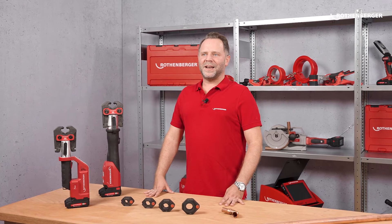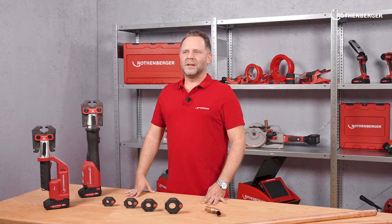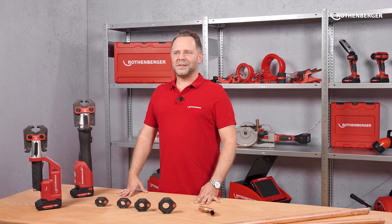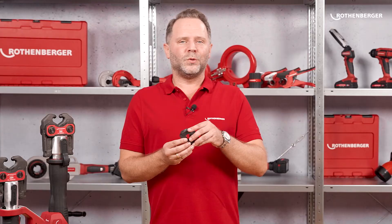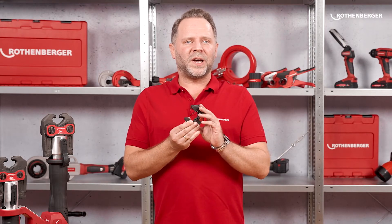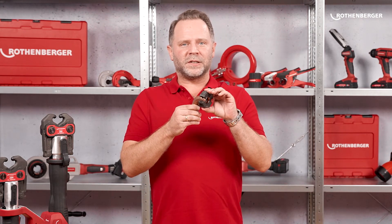But what exactly makes this new press ring so special? What is the advantage for you? Our new press rings offer several features that will make your daily life on the construction site easier. The most important feature and a real unique selling point is the interlocking mode. Thanks to a two-stage locking mechanism, the compression ring remains open in your hand and you can put it on and close the fitting with one hand.